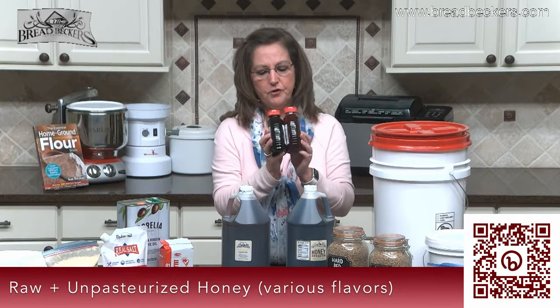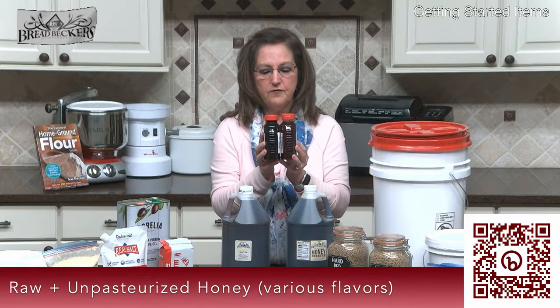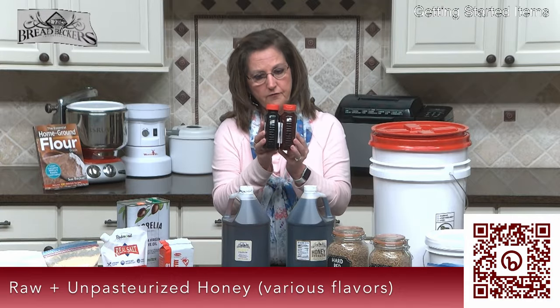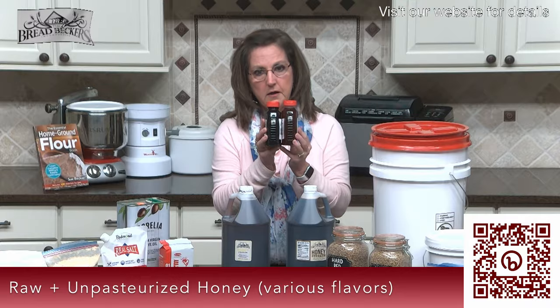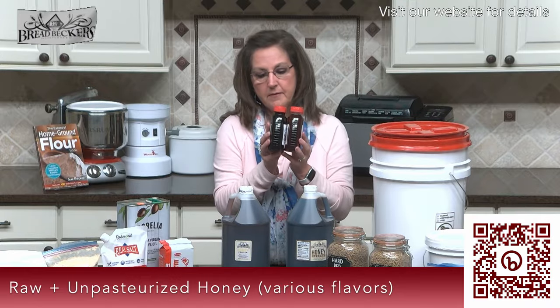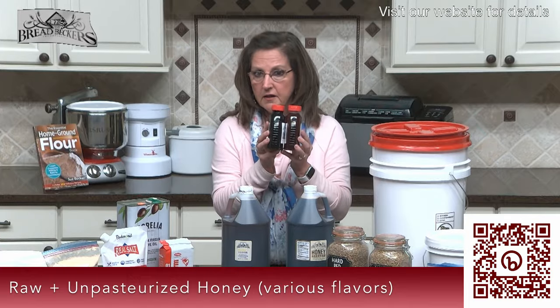As a general rule of thumb with honey — I'm not sure if you can tell from the video — but the darker the honey, the stronger the flavor; the lighter the honey, the milder the flavor. If that makes a difference in your bread making, you may want to choose a milder honey for some things.